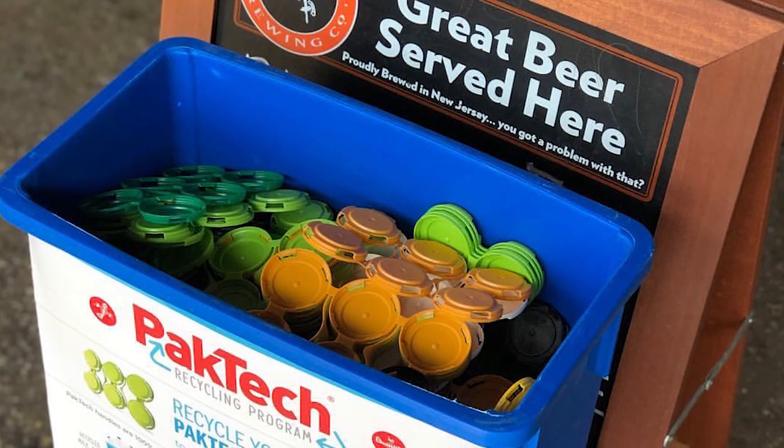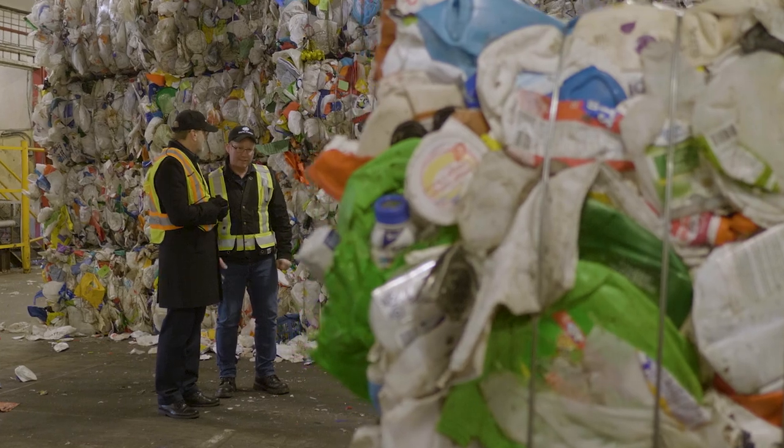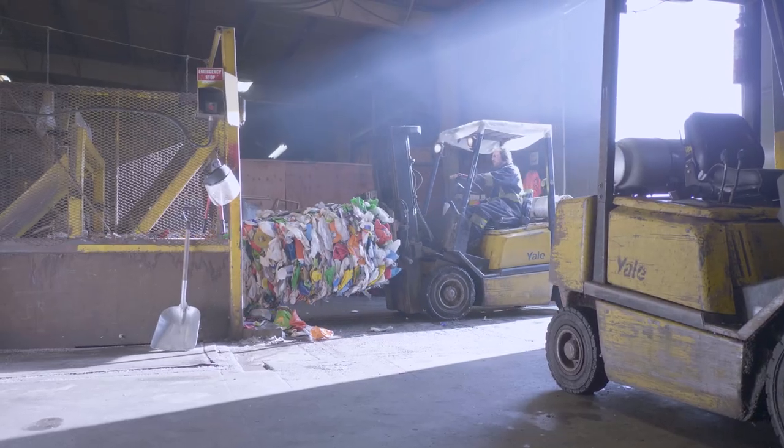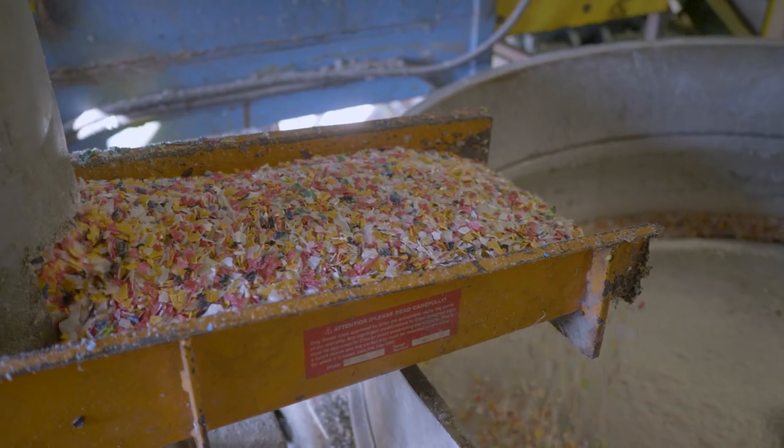What we're doing — with breweries involved as well — is giving them a place to recycle our handles, because that's what we produce, and we do that as part of producer responsibility. Our handles are actually the second life of the material, and once we get our handles back, it comes into a third life of our product.